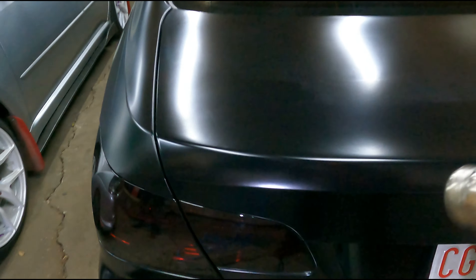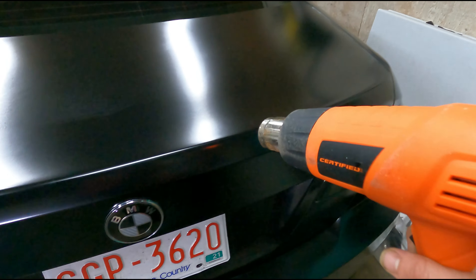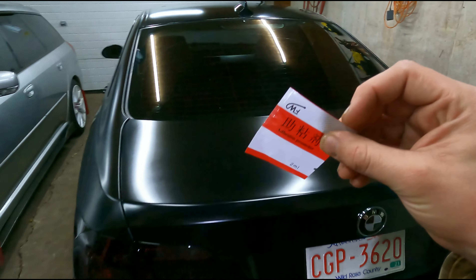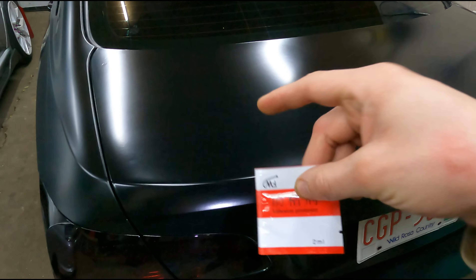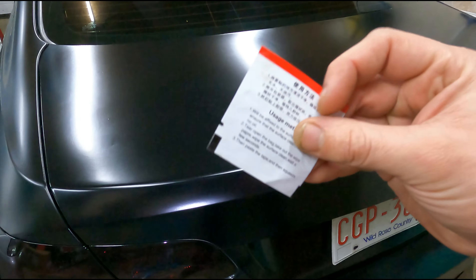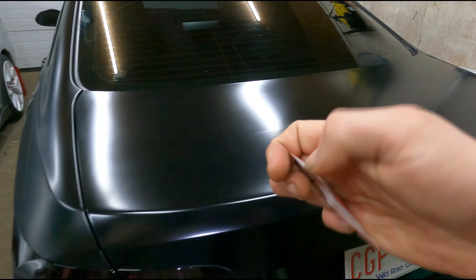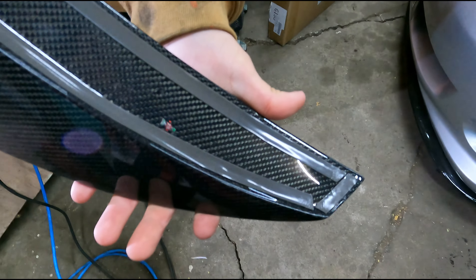Step two: make sure it's warm outside. It's probably almost zero degrees Celsius right now, so we're gonna use the heat gun to heat this up and heat the spoiler up a little bit before we stick it on. Our eBay spoiler actually came with some adhesion promoter.